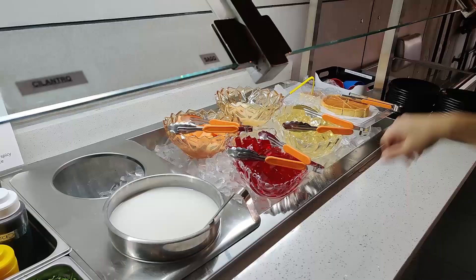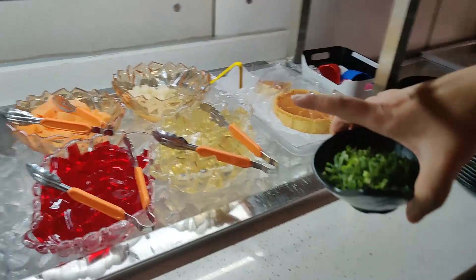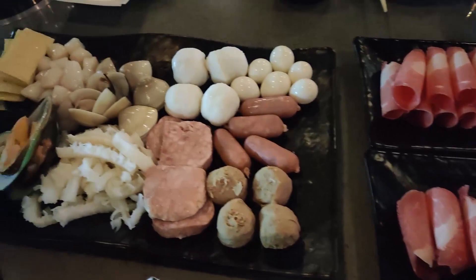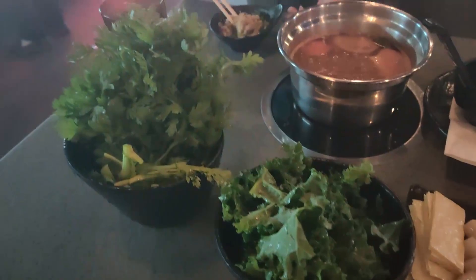They also have ice cream here for a little bit of dessert. Looking at what we've ordered so far — it doesn't look like much yet but we're going to order more of course. So many options for lunch. The lunch is like $21.99, all you can eat.